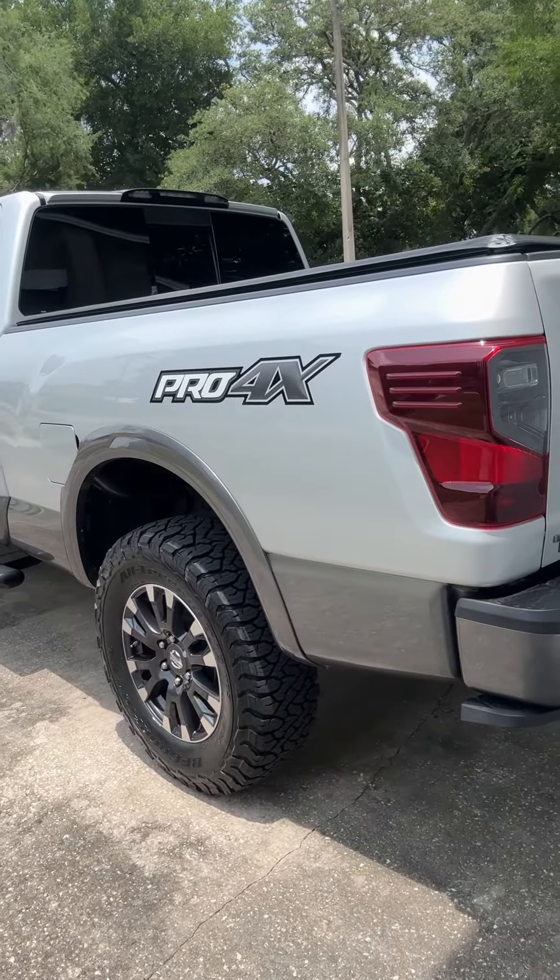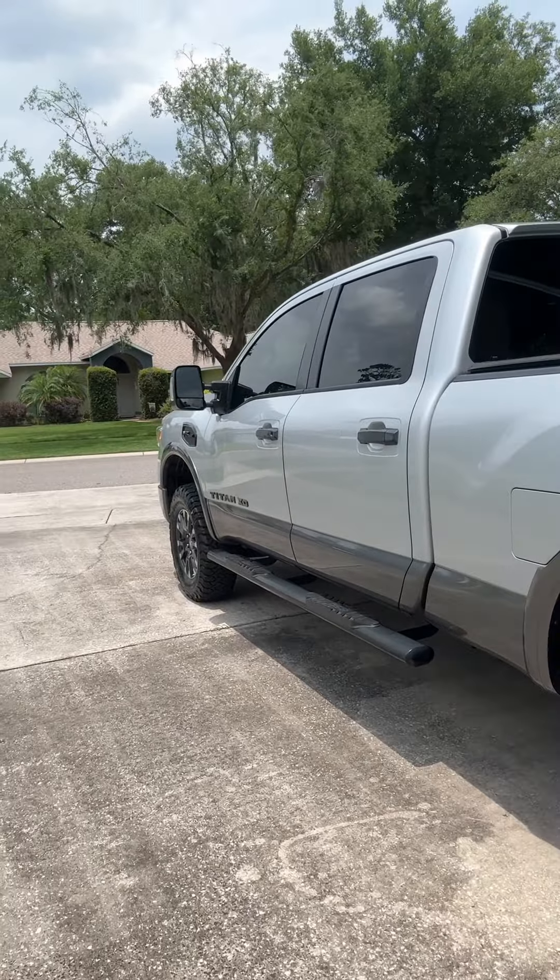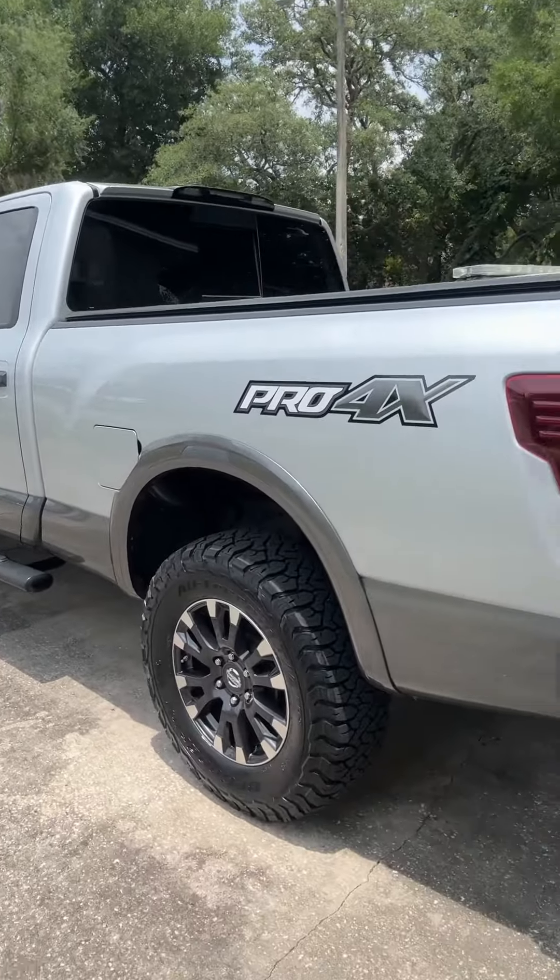They ride smooth, they ride quiet — we'll see in the next few months if they get any noise, but for right now smooth and quiet. Pretty happy. They look really nice on the truck — gives it that OE-plus type look. Not jacked up, don't stick out of the fenders — just a little bit of improvement on the overall look. A lot better tread design all around. The alignment was a little bit off, probably from the level kit — or it may have just been off on its own — but got that corrected.